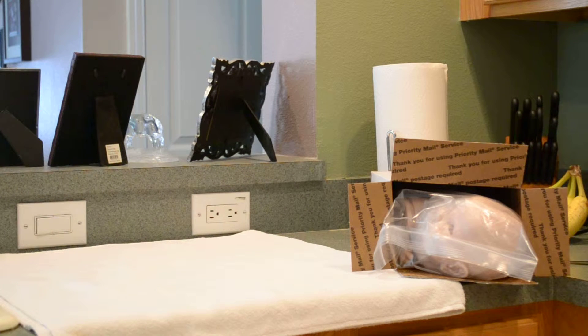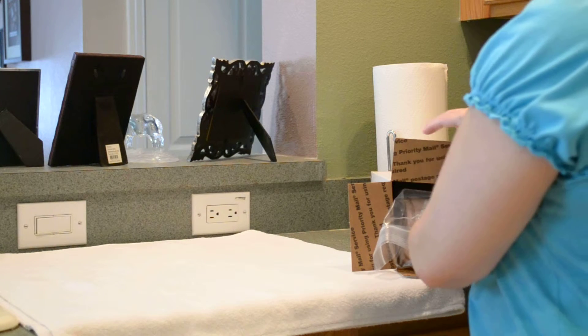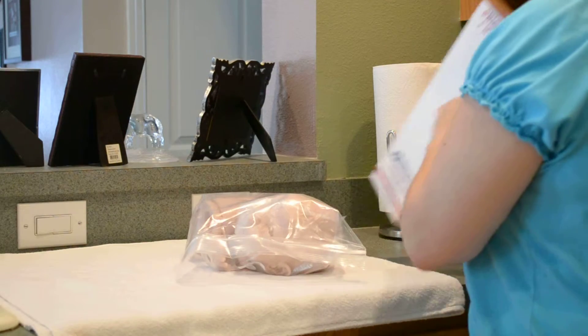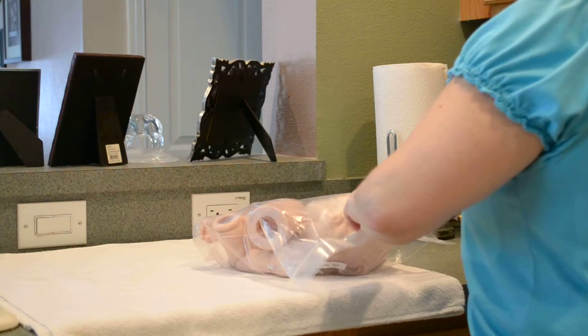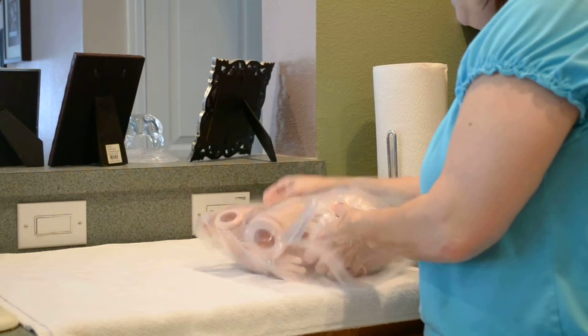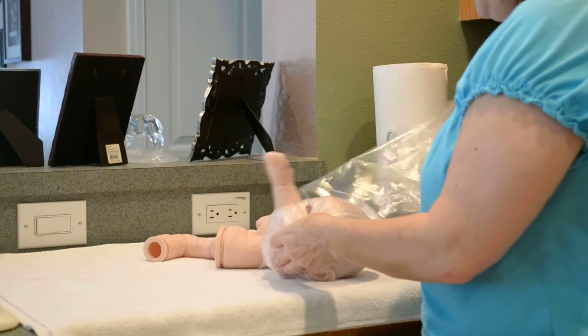Hi everybody, it's Janine again. I'm here with a box opening for my friend Susie at Susie's Reborns. The kit here is Fin Yee by Cindy Musgrove and the baby's name is going to be Amos Terry.